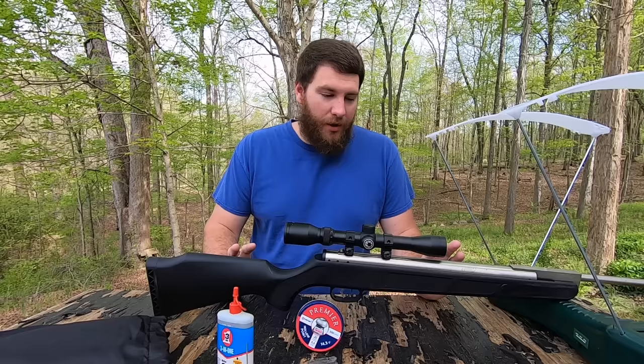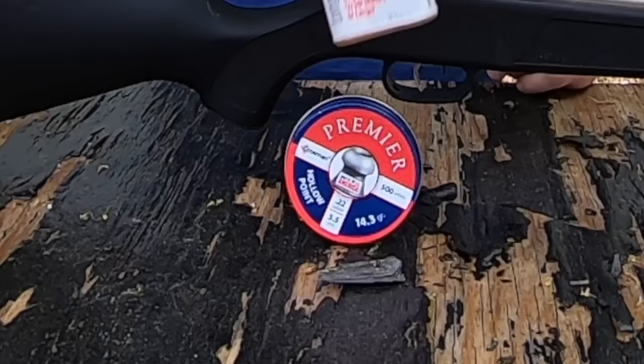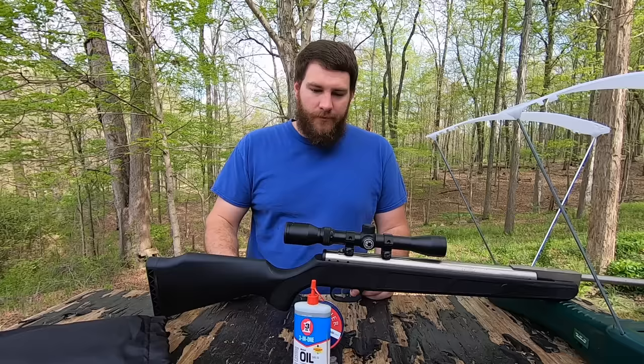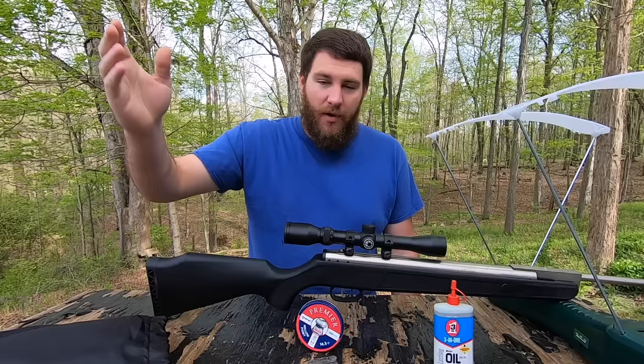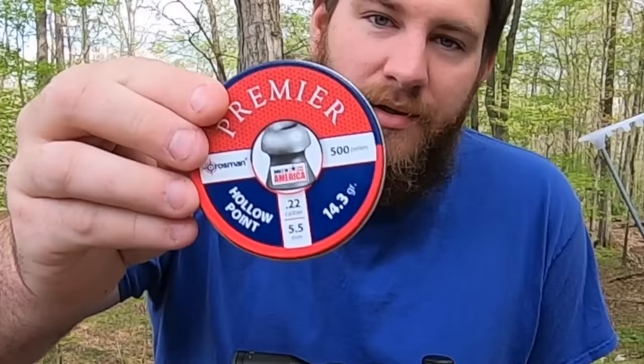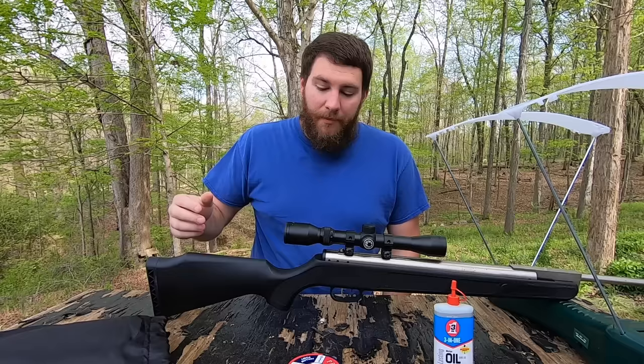First we'll start out by doing five control shots — shooting this through the chronograph five times, taking the numbers, and getting the average that this gun shoots. Then after that we'll do five shots with dieseling and see how that compares to shooting it regularly without any oil in it. We'll be using three-in-one oil today — just regular three-in-one oil — and Crossman Premier pellets.